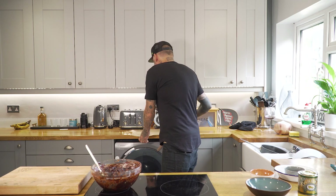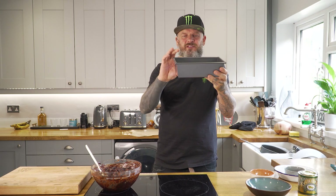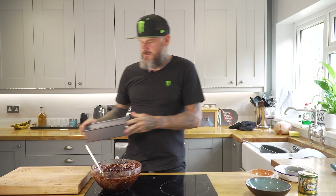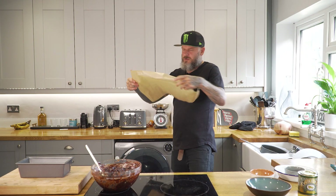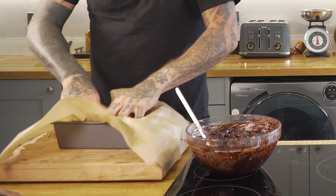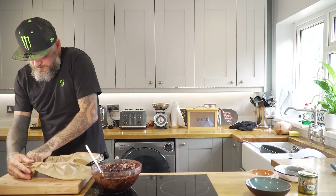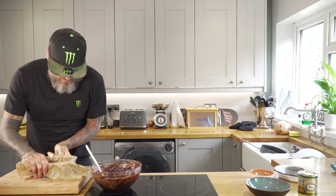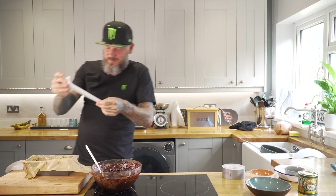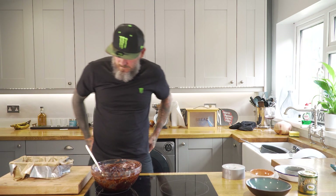To serve, you need a fairly deep tin — depending on how thick you want your rocky road to be — and some greaseproof paper. You're going to line the tin with the greaseproof paper and fold it over the sides. I've used a little bit of masking tape to tighten it up — you can use sellotape or whatever you can find in the cupboard.